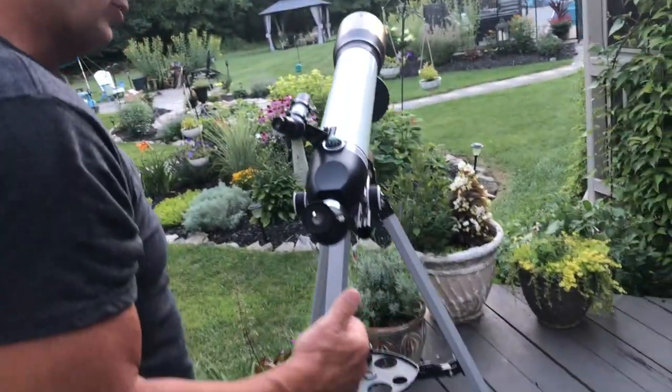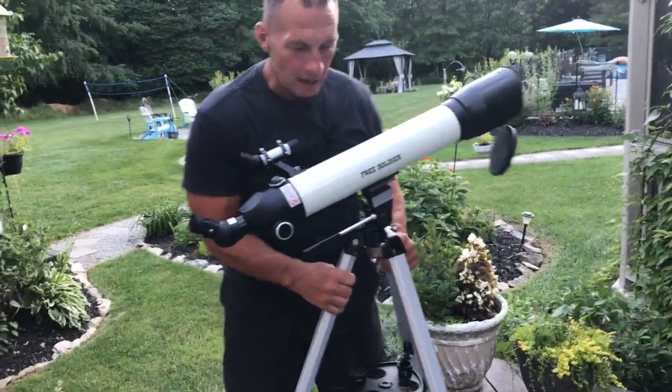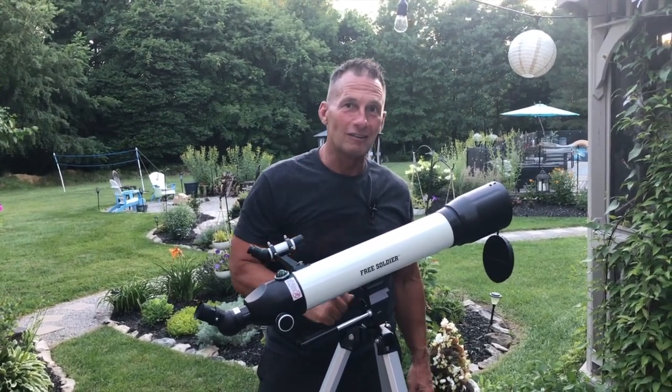That's what a telescope will do, but I'll tell you this — if you're looking for one, everything does break down and goes into the case so you can move it around. I'm probably going to leave this up for a while because I'm waiting for the stars to come out and take a good look, but if you're looking for a good telescope, pick this up by Free Soldier — you're going to love it.